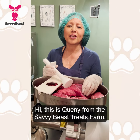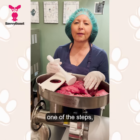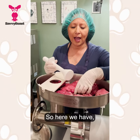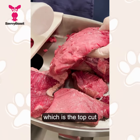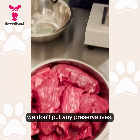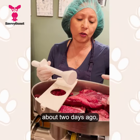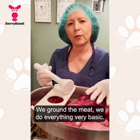Hi, this is Kenny from the Savvy Bees Treats Farm. I wanted to share with you one of the steps — the first step we do before we make that delicious beef jerky black Angus. Here we have black Angus bottom round, which is the top cut, and it has no preservatives, no additives, no sugars — nothing. It's pure meat. We got this meat about two days ago and now we defrost it to use it.